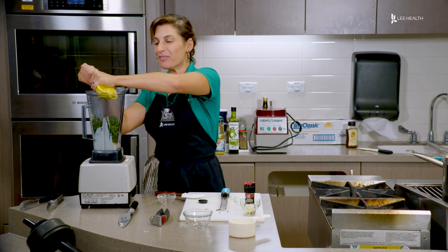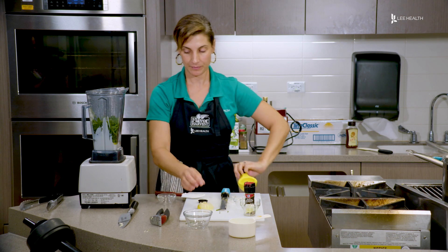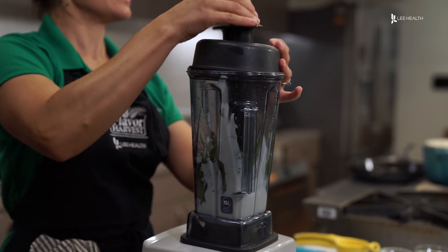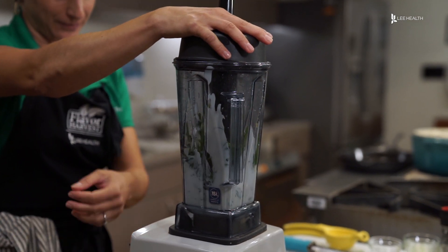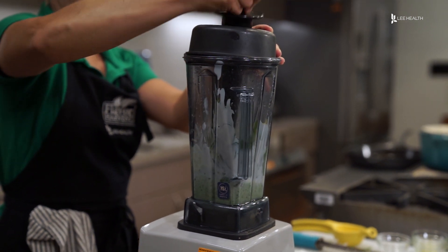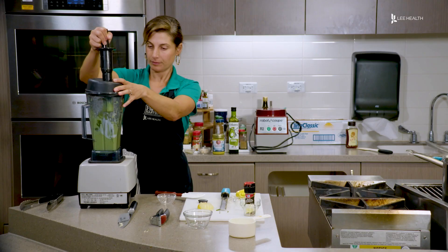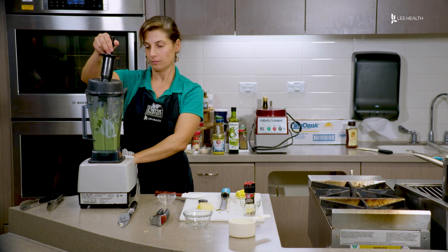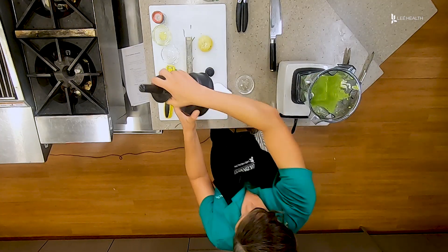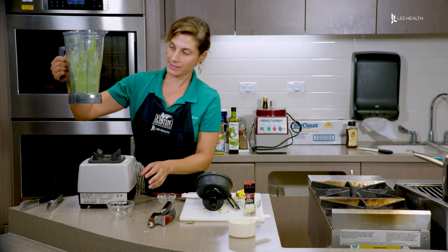This will keep in the fridge for about five days. And now we're going to blend. Okay, we are all done — I'll show you guys the consistency of this.